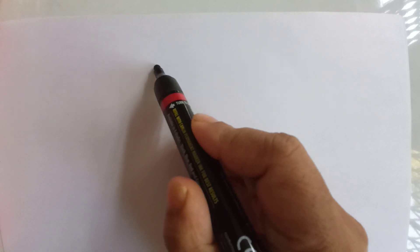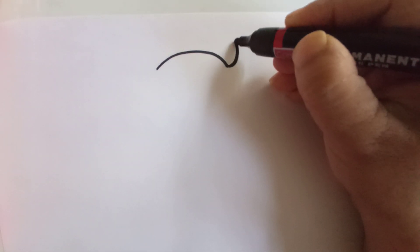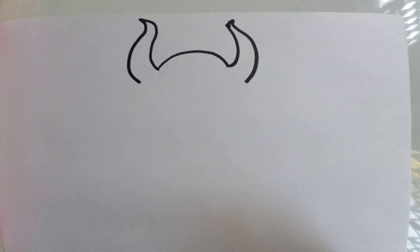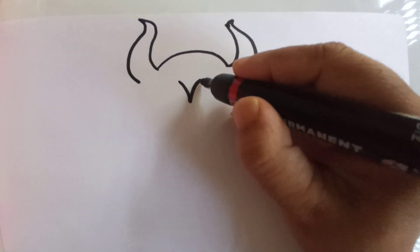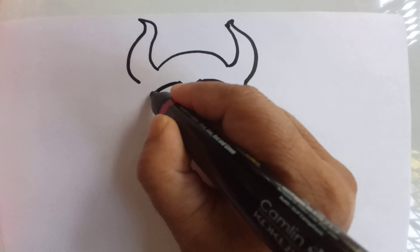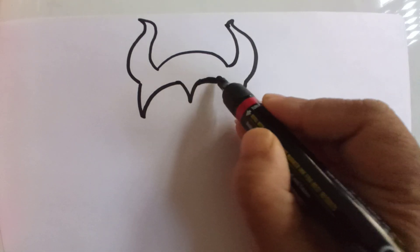For that I will draw the circle of the head like this. Now I will add these horns on the head, and in the same way I will draw on the other side also. Now I will give a pointed point like this and join it from here, and in the same way I will join from here to here. So the crown of Maleficent is ready.